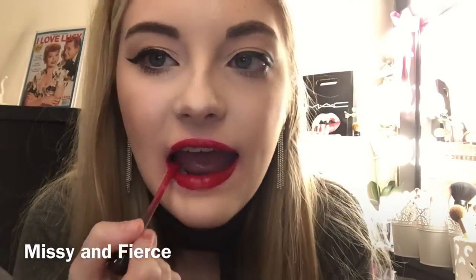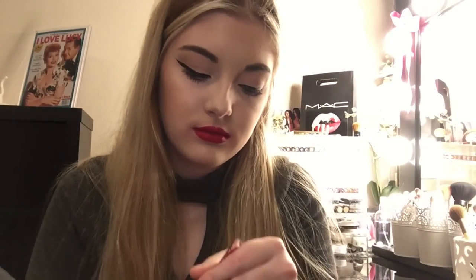This one is a red shade, which is a standard red. The color is called Missy and Fierce, which is a really cute name. This is actually a beautiful red. This is Missy and Fierce. Just a standard, typical, classic red. I really like this shade. It is very beautiful and it looks very good with just a black cat eye.